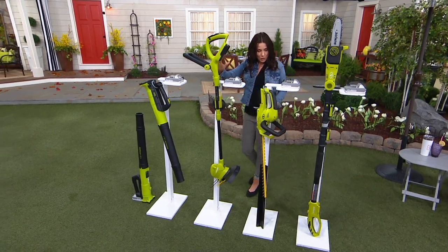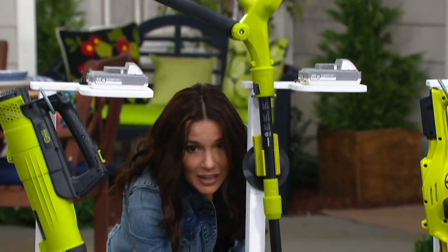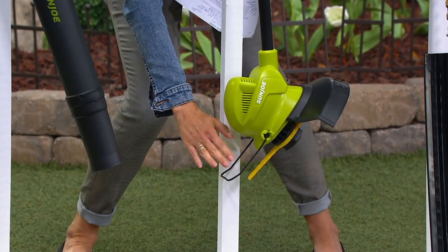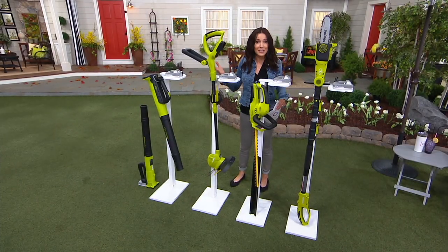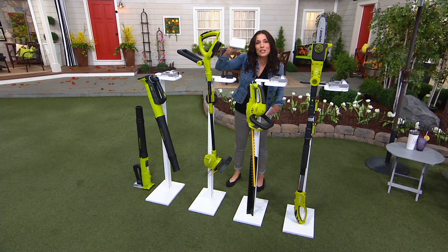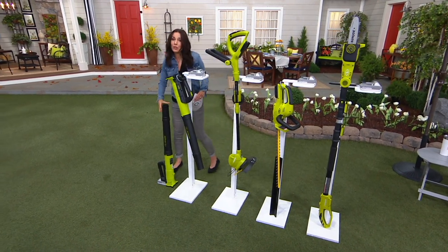This is your stringless trimmer — it's going to be a great edger. It even has a little guard right here, so if you want to trim your grass but don't want to hit your flowers, you've got that too. Now that stringless trimmer is normally $79.99, and that's what it is today, but we're giving you the $60 battery. So you're saving $60.